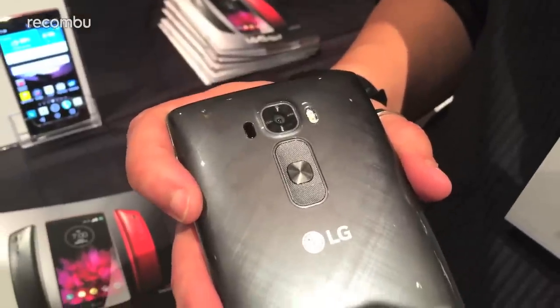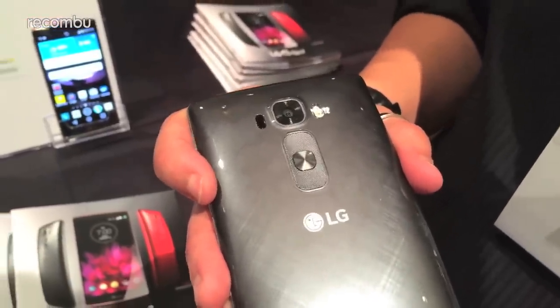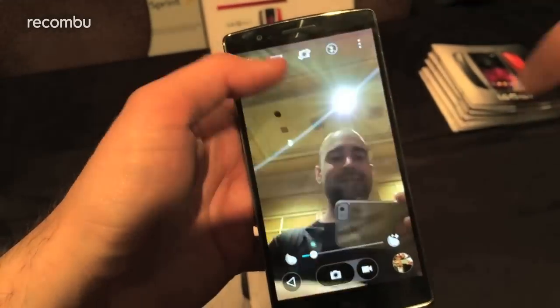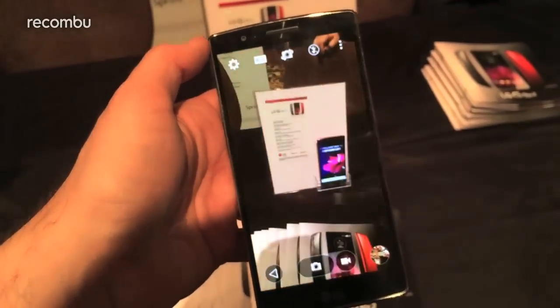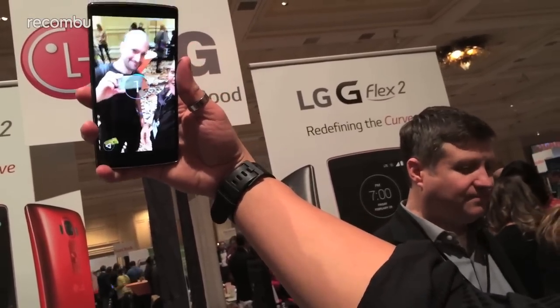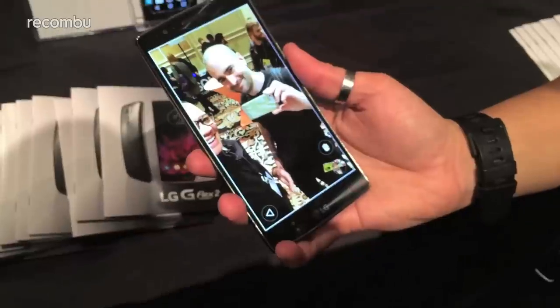You also get an optical image stabilised 13 megapixel rear camera with laser autofocus, just like the LG G3, and the ability to swipe between cameras from the viewfinder. For the selfie lovers out there, the new gesture view mode lets you snap a photo with a hand motion, and then review it by tilting the phone down, or retake it by bringing the phone back up.